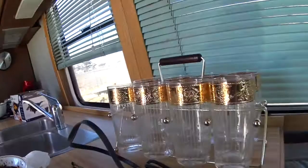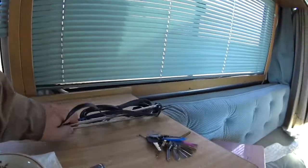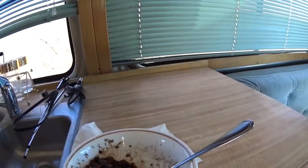I think we'll put it right up here. I think we're going to move the glasses over. Put the TV up here and see how it looks. After I eat my lunch.